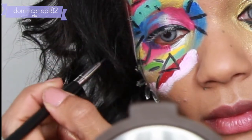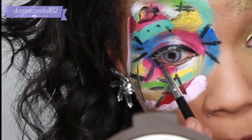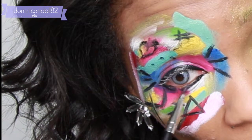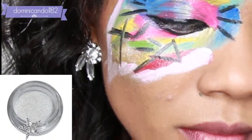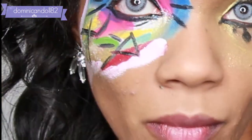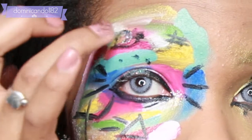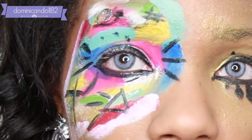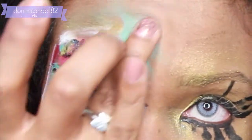I'm extending the outer corner just a little bit and also lining the lower lash line. I'm not going to do anything on the waterline because it's so colorful and bright that we don't need anything extra. Now I'm applying a little bit of glitter on top of some of the design — you don't have to do this part, it's optional, but I thought it would give it a bit more interest.